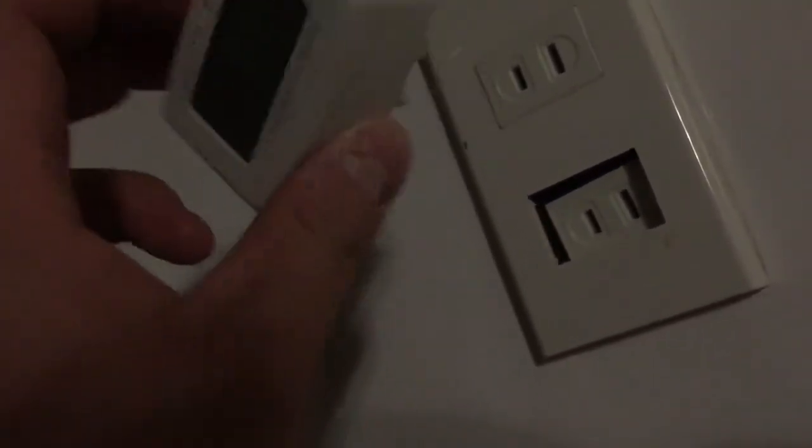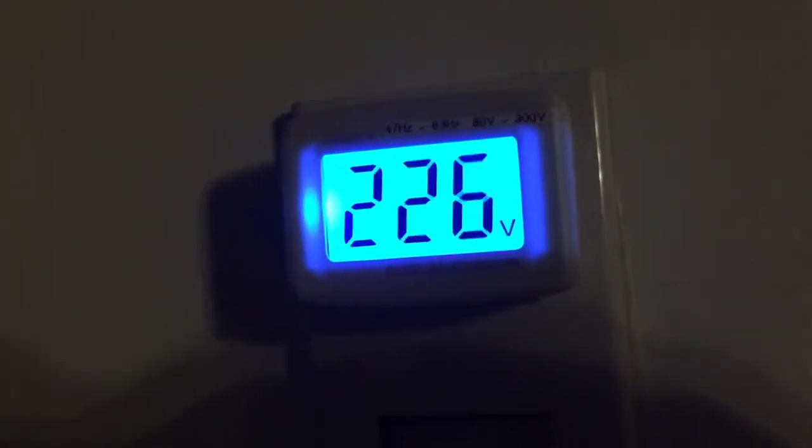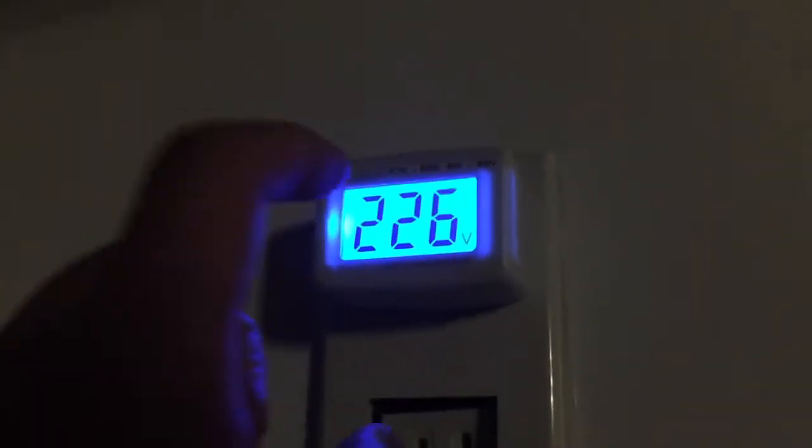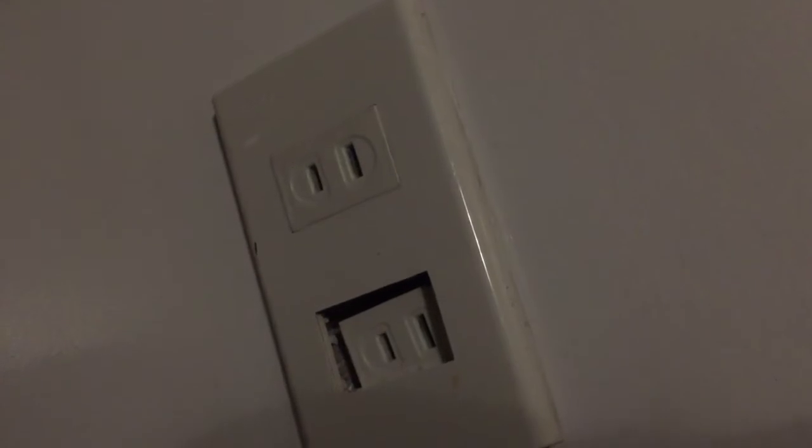Be careful, Americans and Canadians — check the voltage. I already bought this digital AC voltmeter from Lazada or eBay or Amazon, instead of bringing a voltmeter in your carry-on. Check this voltage — it reads 226 volts, ranging from 220 to 230 volts, and raises up to 227 volts as well.